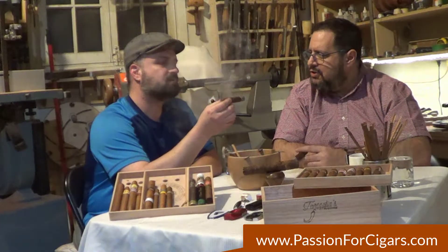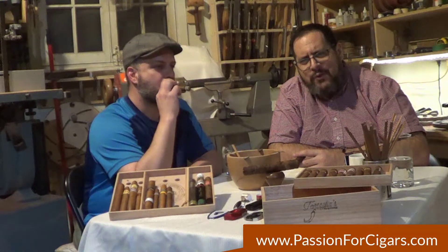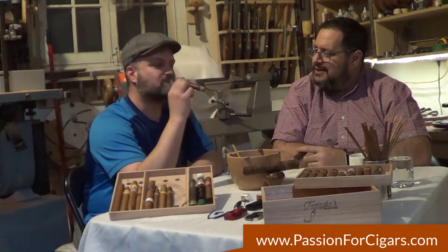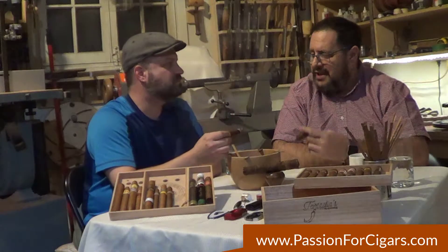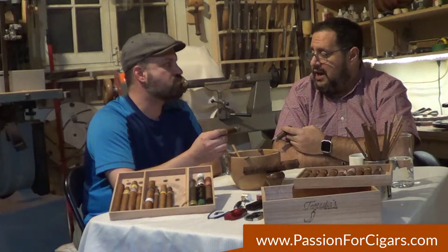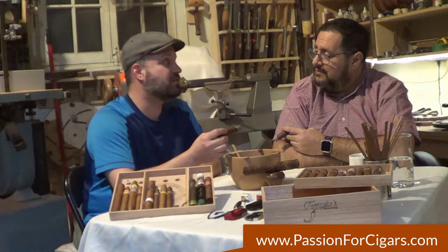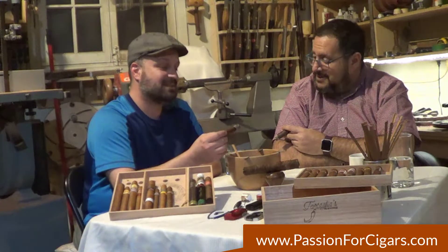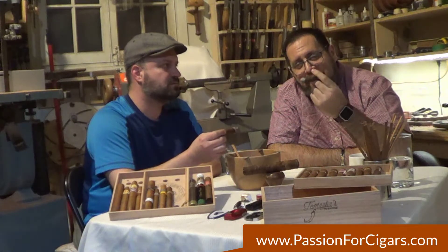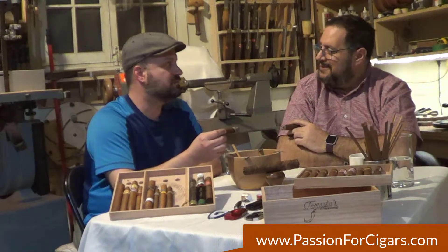Which is too bad because Justin Trudeau and Kathleen Wynne will not let us smoke anywhere anymore. That's because they treat tobacco as one product — they don't treat cigarettes differently from cigars. How do we differentiate them? That's another whole episode. So Justin, if you're listening: cigars are better than cigarettes. Lower the taxes and let us smoke from time to time.